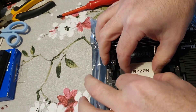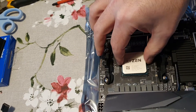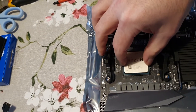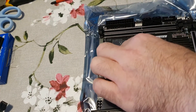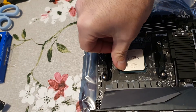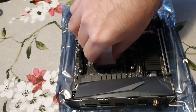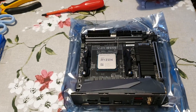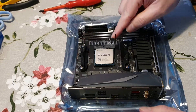Let's align it as best as possible — there we go, that's gone in. I always give it a bit of a press down to make sure it's not sitting proud and is actually in the socket properly. That looks okay, with just a tiny fraction of movement in there. So the processor is in — let's put the arm down.